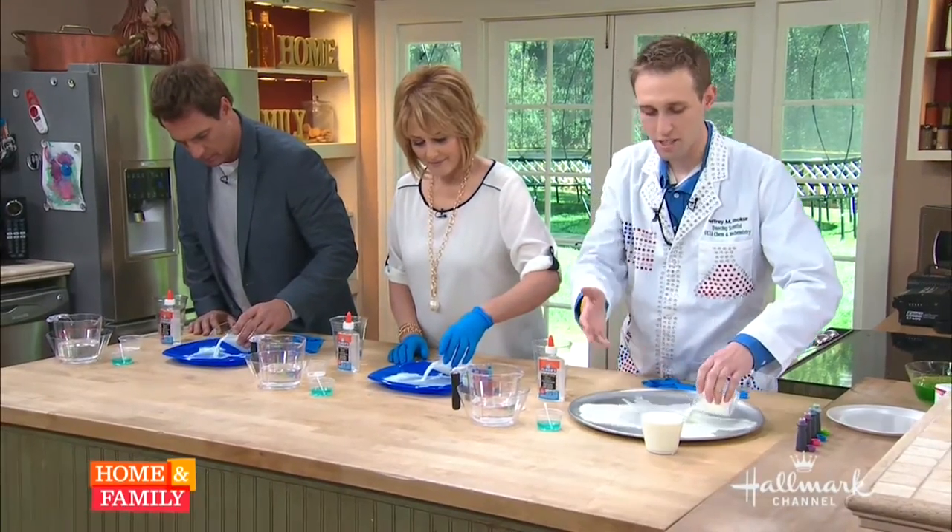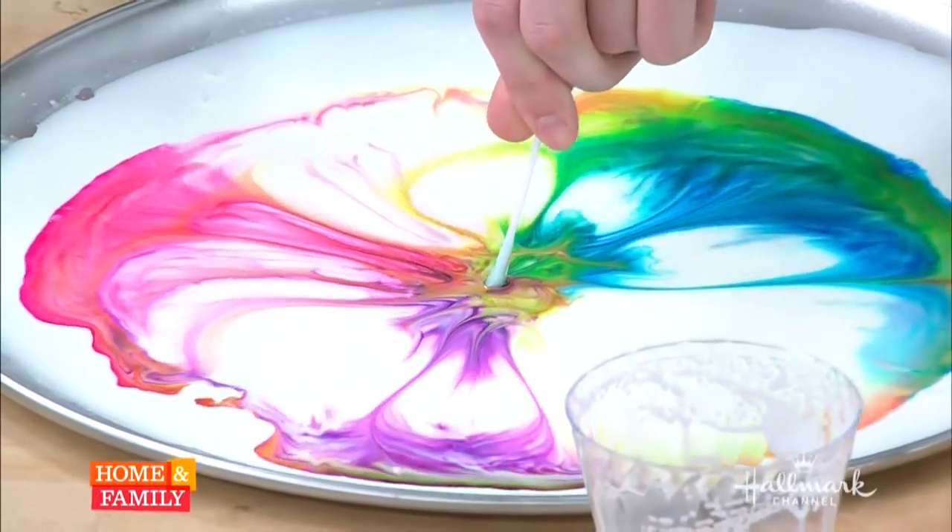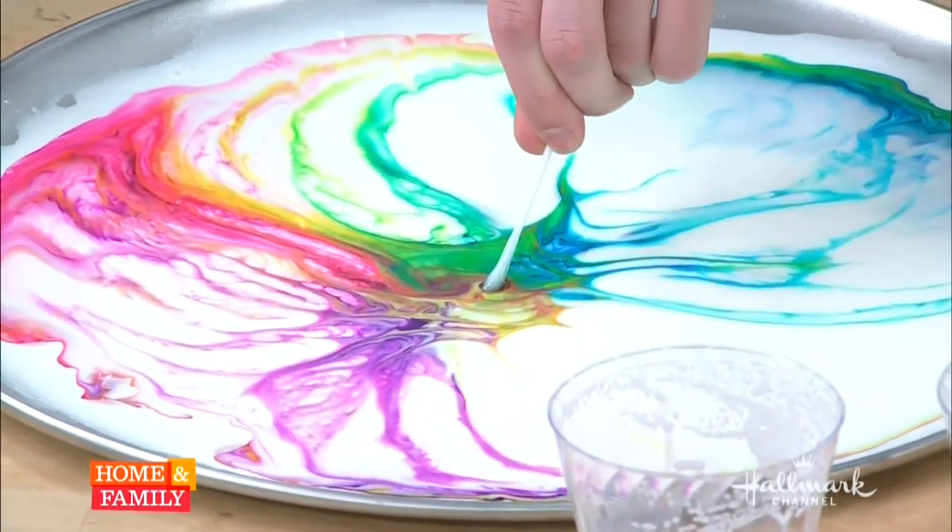Just going to pour the milk just enough to cover the bottom. Take all the soap and dip it right in here in the middle. That's magic fireworks.